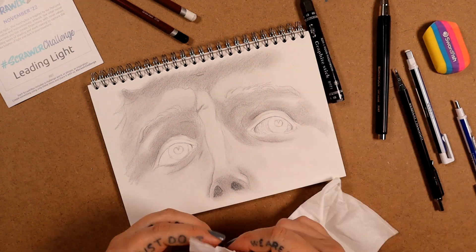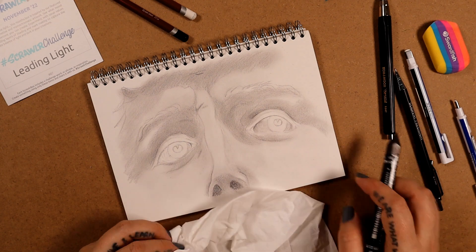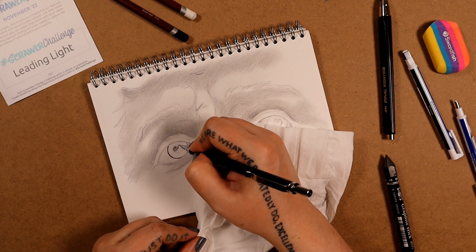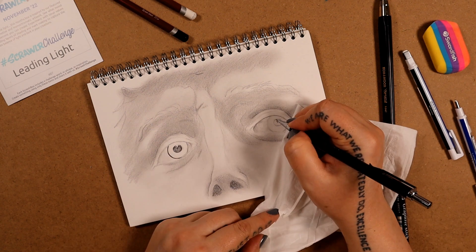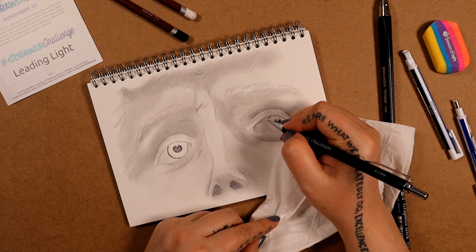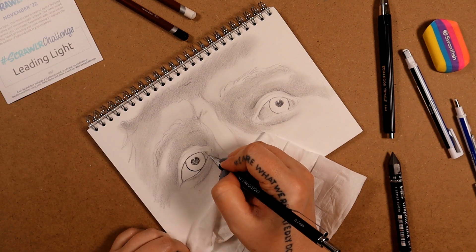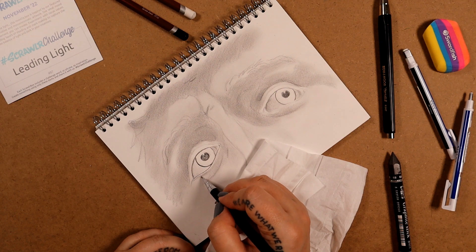I'm going to give the graphite a go and see how that is. I think it's slightly lighter, and again, very chunky — not comfortable at all in my hand and not convenient for getting into this tiny area. So again, maybe it's the size of the drawing that I'm struggling with.